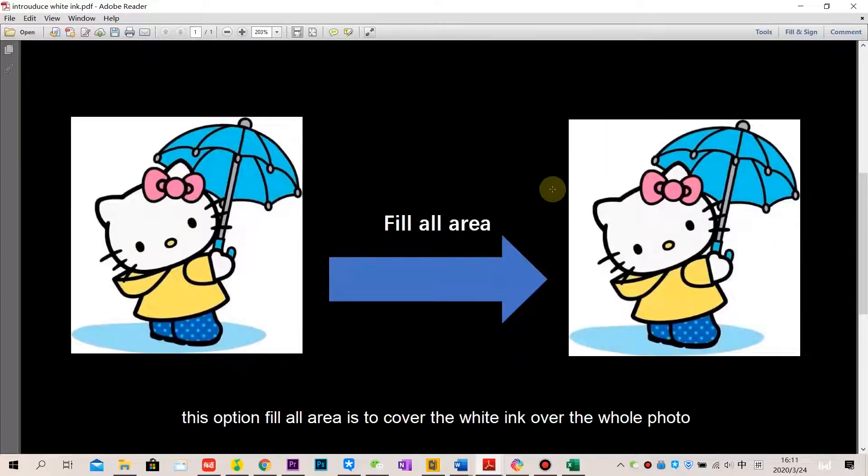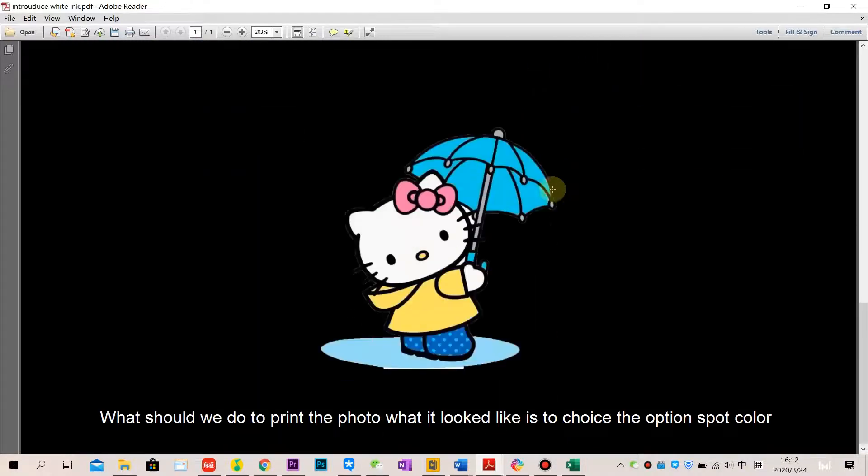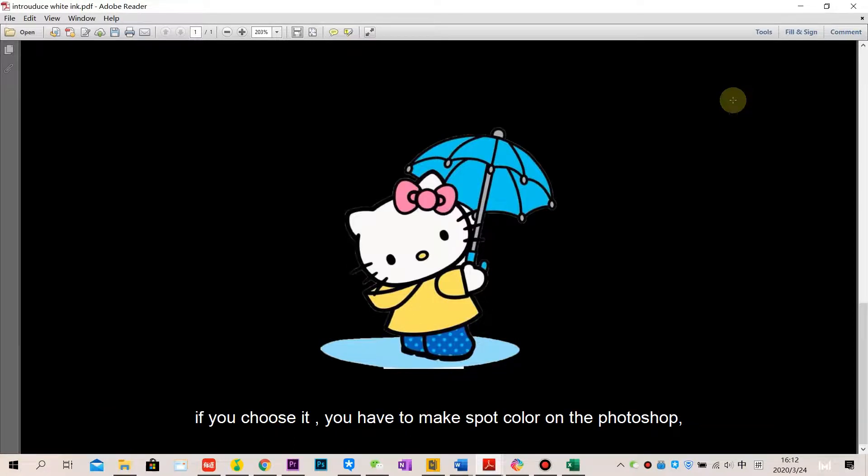The option 'Fill all areas' covers white ink over the entire photo, as shown in this example on the right side. If you want the photo to look exactly as it appears, choose the option 'Spot color.' You will need to create a spot color in Photoshop — we have a tutorial video showing how to make a spot color with Photoshop, so you can check that out.